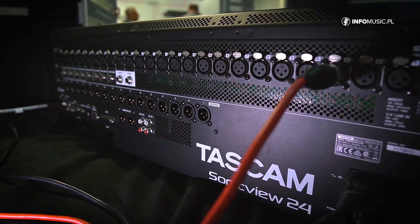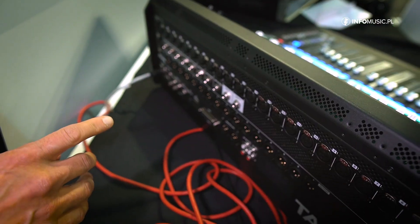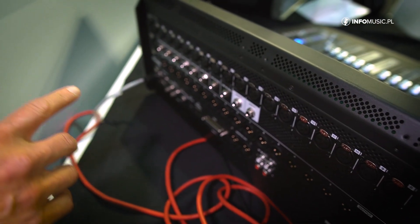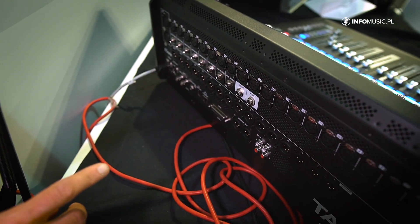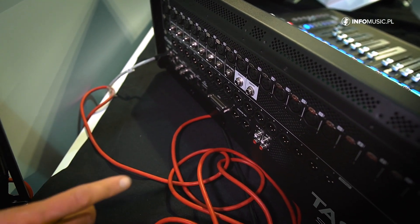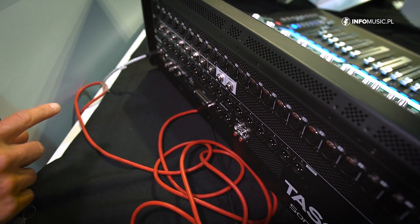Let's have a look at the backside. As I mentioned, we have 24 microphone inputs — here from channels 17 up to 24. We also have line jacks, 16 individual outputs, Dante on board, and word clock output and input.